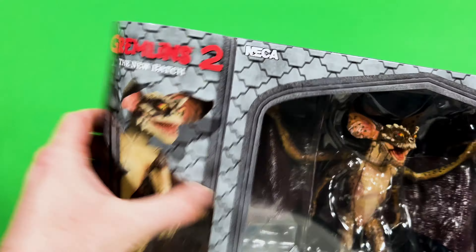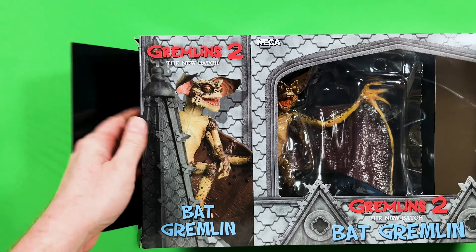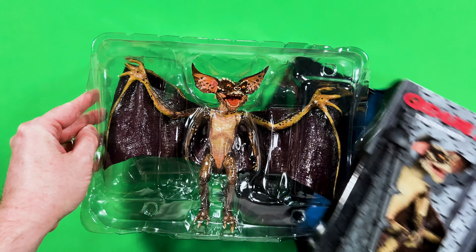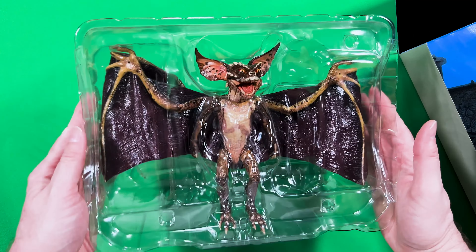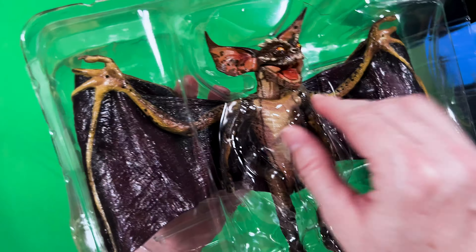The face sculpt is super awesome and I feel like the sculpt here is spot on to the Gremlins 2 movie version. Loving those protruding bone spikes on the eye ridge. You also have those iconic Gremlin ears where a lot of love went into it from the sculpt to the paint details. This is truly a face a mischievous Gremlin mom would love.